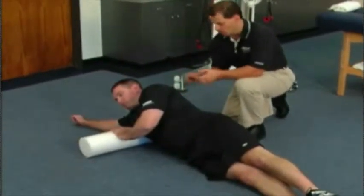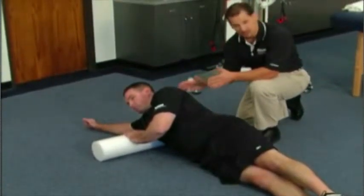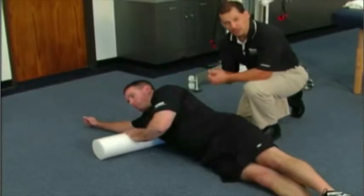When you're doing foam roll, we could foam roll the pectoralis major, which is one of the overactive structures, but sometimes it's uncomfortable, and so we oftentimes just don't do that.